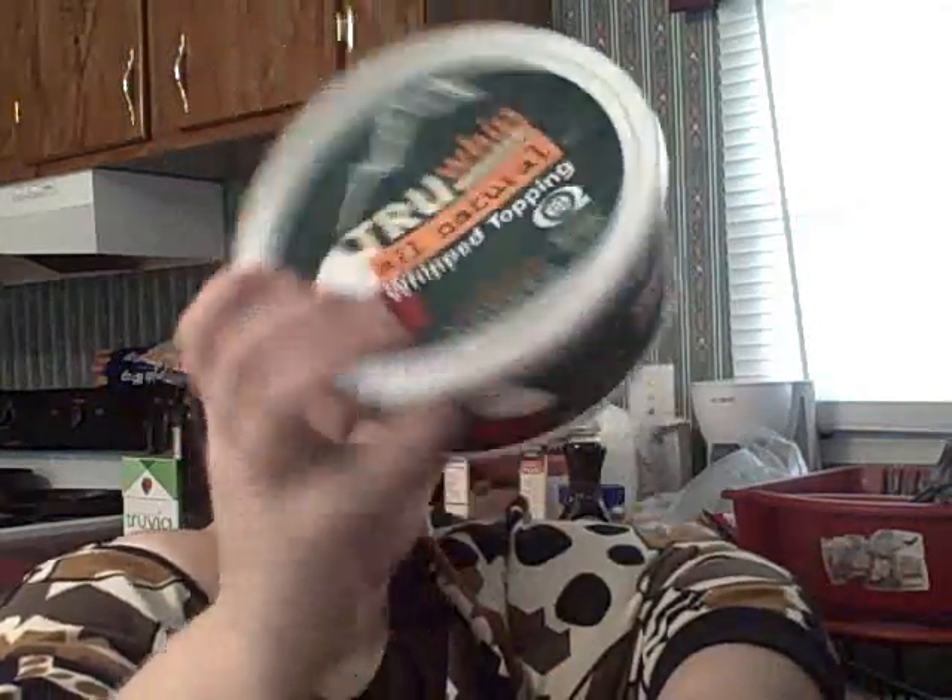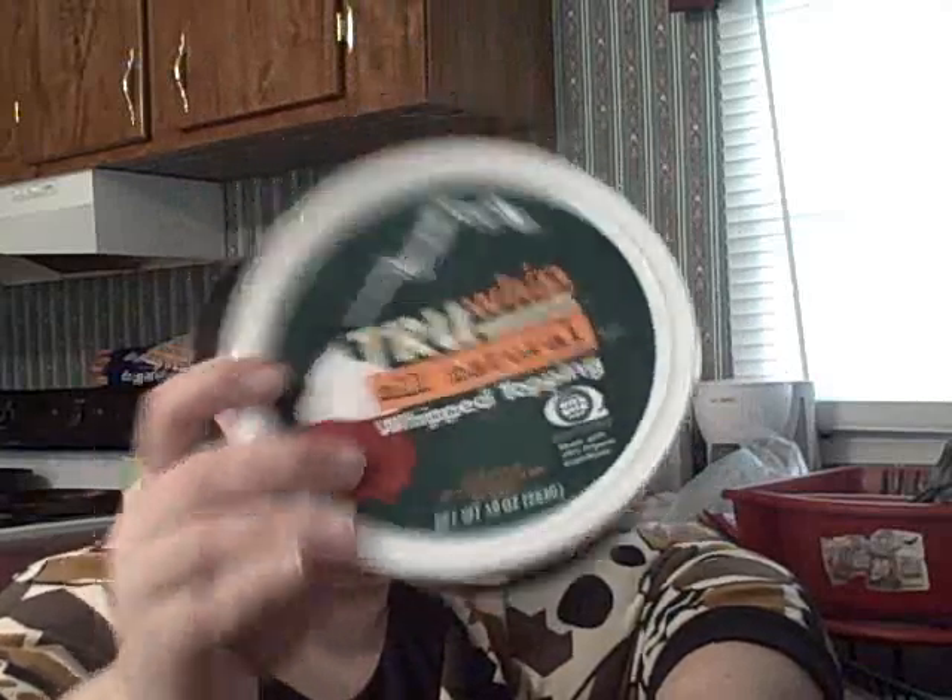For two tablespoons it has two grams of fat, 30 calories, and two grams of sugar. I usually stay six grams and under for sugar, so that's fine. No protein, three carbs. I'm very excited to try this in my dessert and I will definitely let you guys know about that.